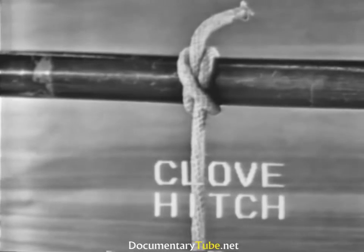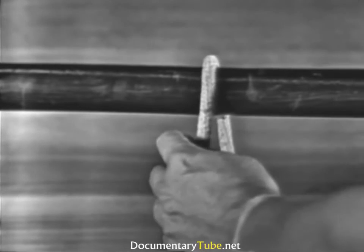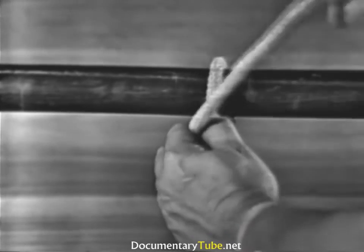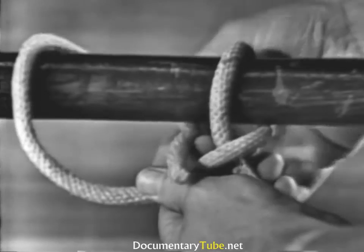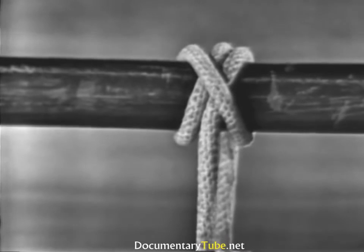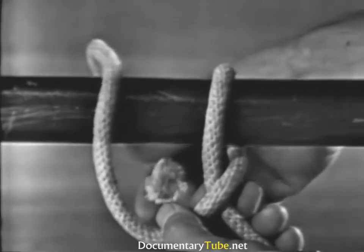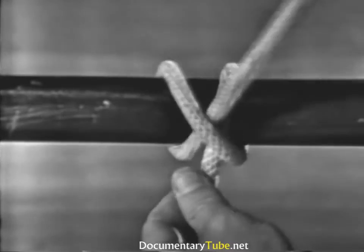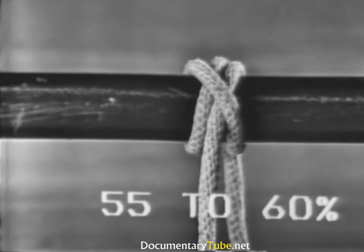A clove hitch is used to fasten a line around a cylindrical object. To form a clove hitch, the end is passed around the spar, crossing the standing part, then around the spar again, bringing the end through between the end part and the standing part, under its own part. It is one of the most widely used knots. A clove hitch has the strength of 55 to 60 percent of the line's capacity.